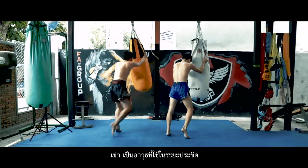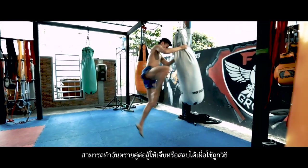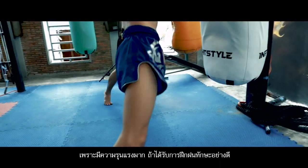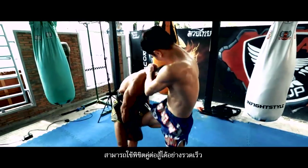Knee striking techniques. The knee is the most effective weapon in fighting. It can harm or knock out the opponent if used correctly. It is very violent if the skills are well-practiced, and the opponent can be defeated immediately.